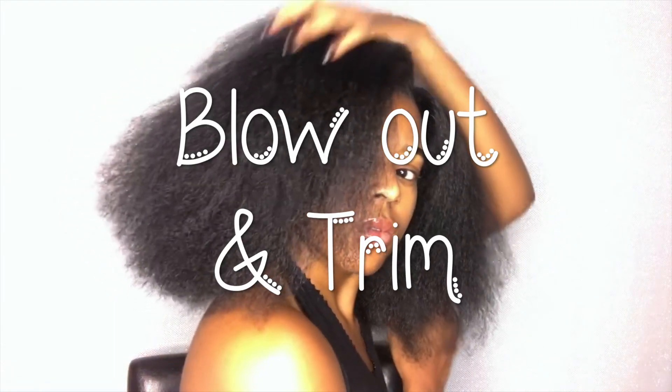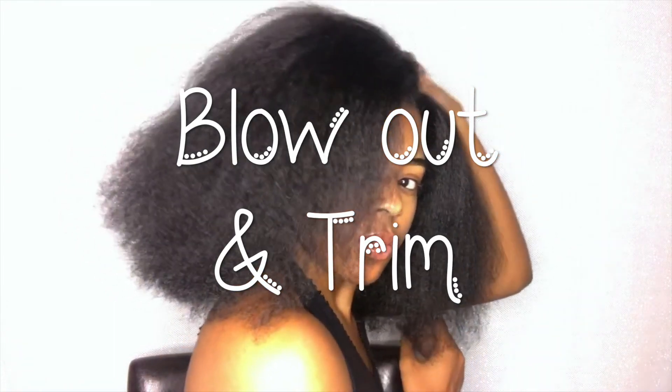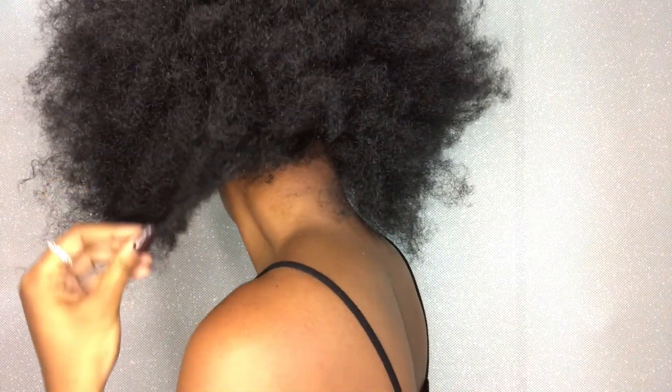What's up, y'all? It's Bria Katana. So today we're going to be doing a blowout and a trim. This is what I'm starting out with. It's looking extra crusty and extra dusty because I just took my sewing out and my ends are basically trash, but we're going to get that together. So let's jump into it.